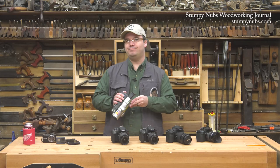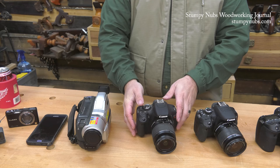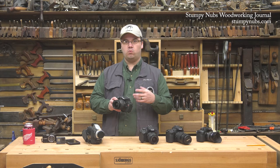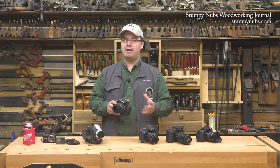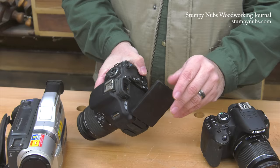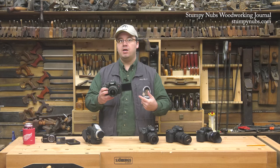So eventually we made the jump to DSLRs. This was one of our first — it's the Canon Rebel T3i. The Rebel series is Canon's budget DSLR line, but they're good cameras. The T3i has been a workhorse for a lot of YouTube creators, and many are still using it today. It doesn't have a lot of frills, but it shoots in full HD and it's pretty easy to use. I believe this was the first Canon model to have an articulating screen, which is pretty important if you're going to be operating your own camera.